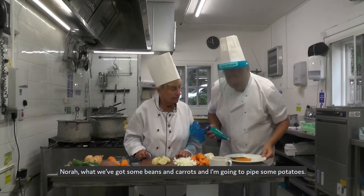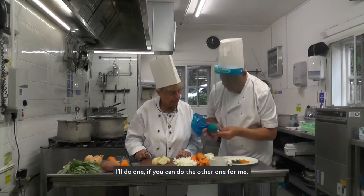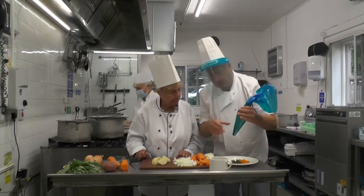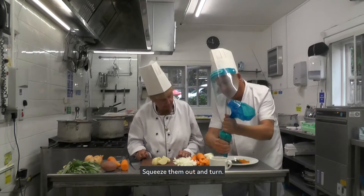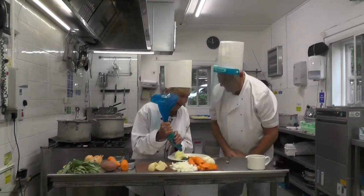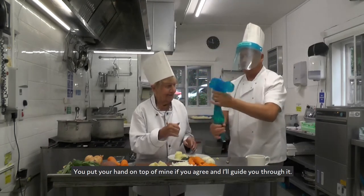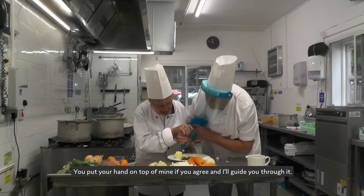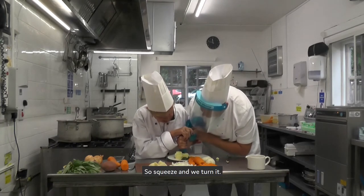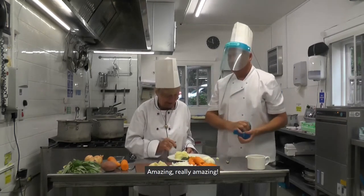So Nora, what I've got on here — I've got some beans and some carrots and I'm going to do some piped potato. I'll do one, if you could do one for me. So basically, squeeze the bag and turn. You put your hand up top of the line if you agree. Come there and I'll show it, I'll guide you through it. You ready? So squeeze and turn. Amazing, really amazing.